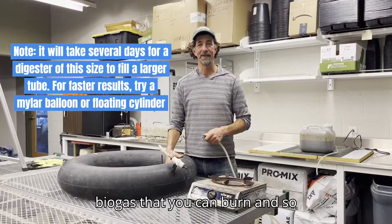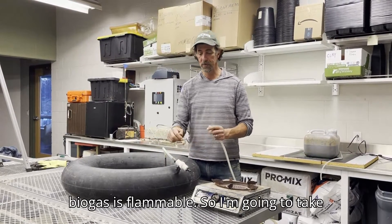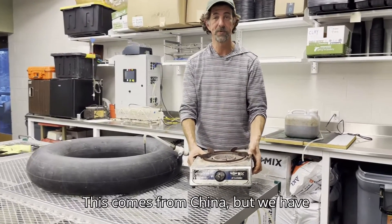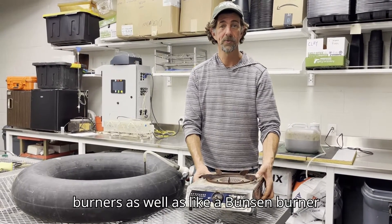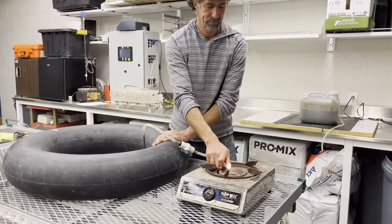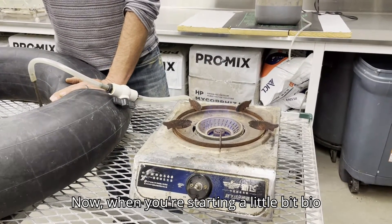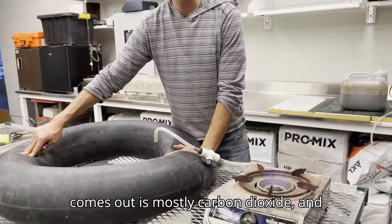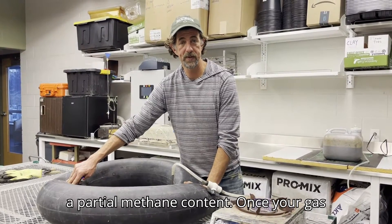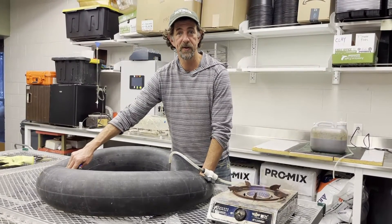After a couple of days you should get some biogas that you can burn. With adult supervision and a safe place, we can check to see if our biogas is flammable. I'm going to take my accumulated biogas, hook it up to this tube, and run it through the stove — this is a gas stove made to run on biogas from China, though we've also adapted Coleman two-burners and Bunsen burners from a chemistry lab. When starting a small biodigester, often the first gas that comes out is mostly carbon dioxide and won't burn readily. But once your gas holds a flame, you know you've got about 50 to 60% methane — burnable gas you can use for cooking.